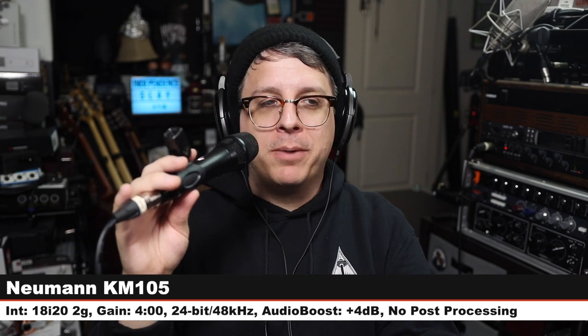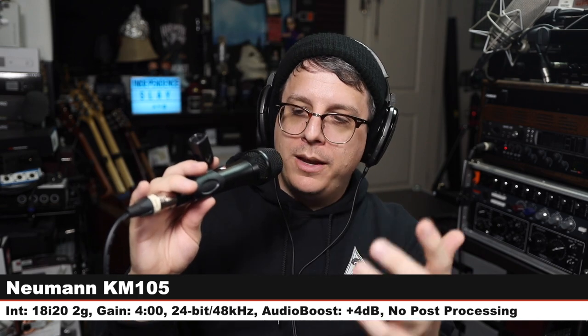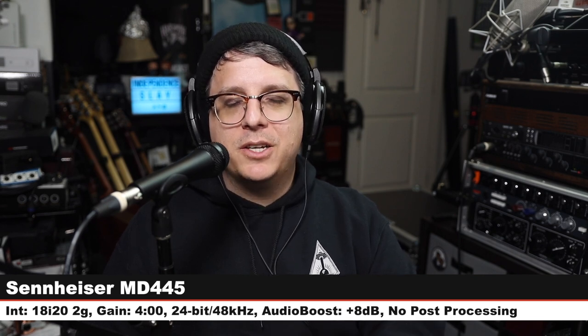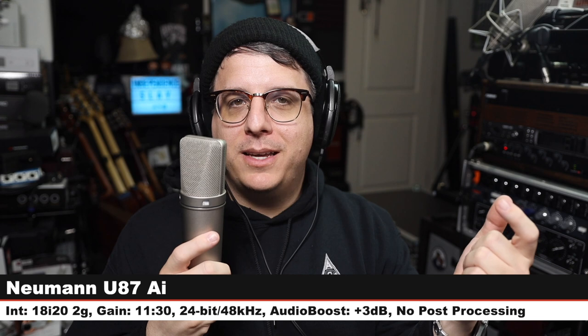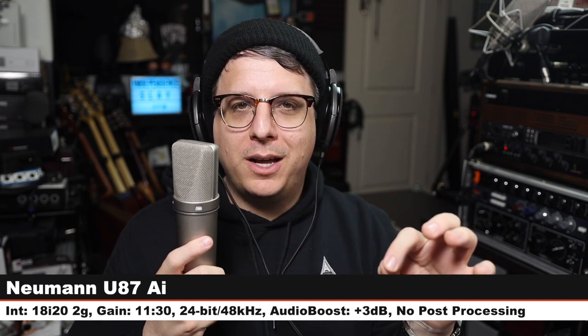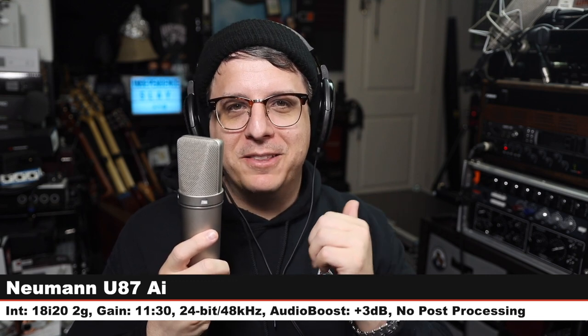I wasn't going to do this, but I have one more comparison. Back on the MD 445 one more time — three inches off, gain at four o'clock. Lastly, I am on the Neumann U87 Ai. This microphone costs between $3,200 and $3,700. It is a multi-pattern large diaphragm condenser. I am on the cardioid mode and yes, I am hand-holding it. Gain is at 11:30 — it's a bit ridiculous.